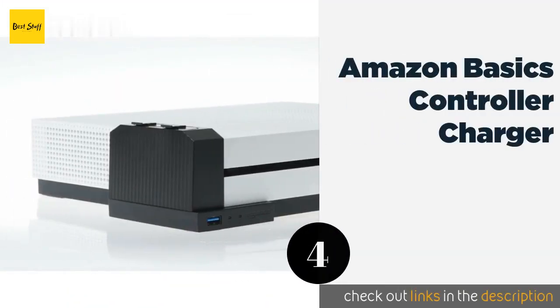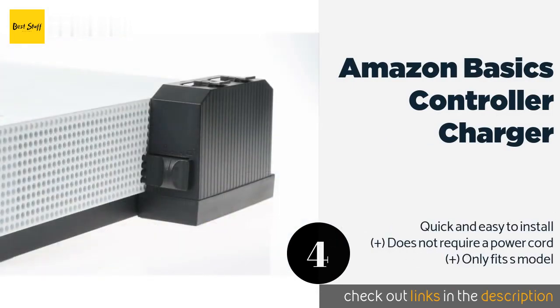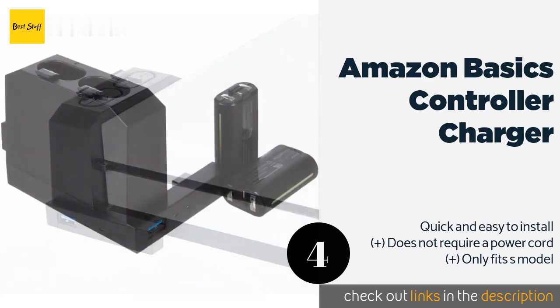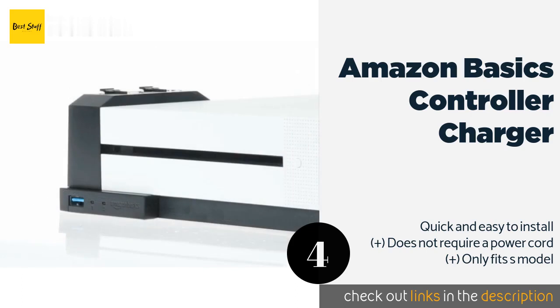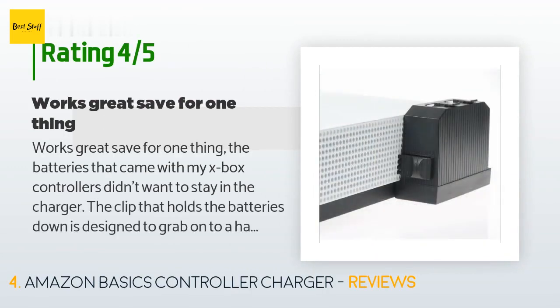The next product is the Amazon Basics Controller Charger. If you're short on space, this conveniently clips onto the front corner of your console. It has its own USB port so you can plug in and keep playing while your batteries are charging. This product is available on Amazon for $19. There are 1,688 customer reviews with an average rating of 4.6 stars.